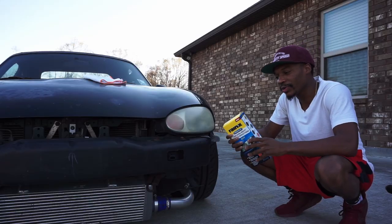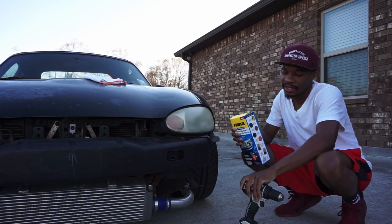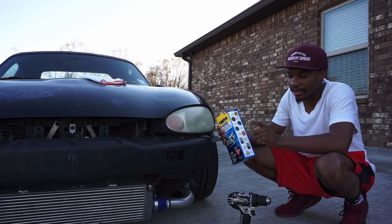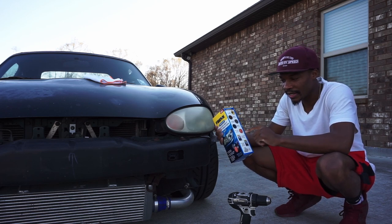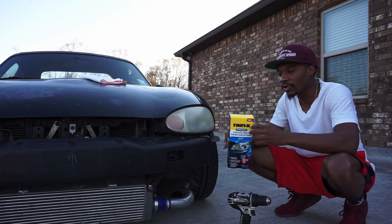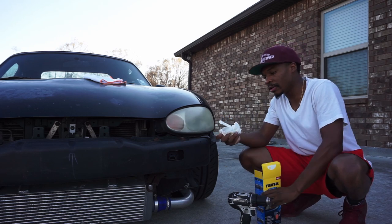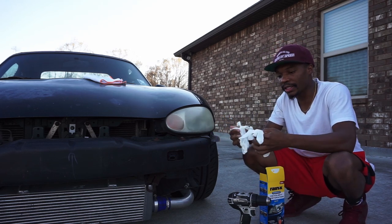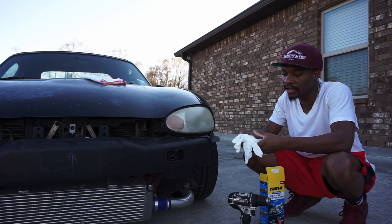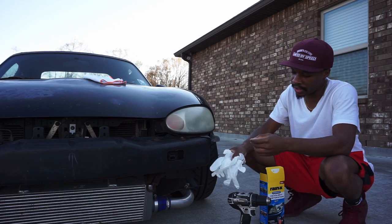I'm trying out this Rain-X headlight restoration kit. It comes with the drill attachment — I have my drill right here. You get a 1500 grit sanding disc, 3200 and 4000 grit, a polishing pad, some polish, and they even included gloves for the polishing pad step at the end to seal in all the work.